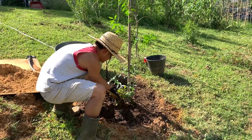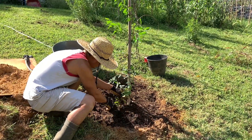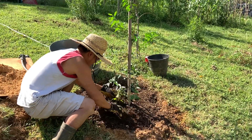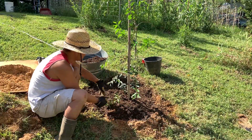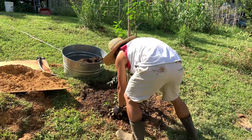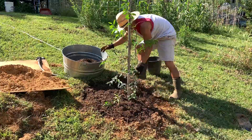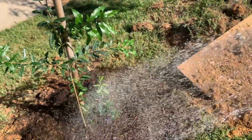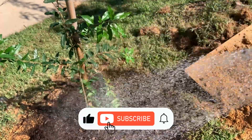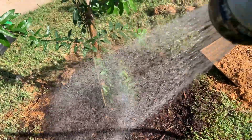It depends how mature your plant is. For a small plant, you don't want to choke it — give it about an inch thick layer of mulch. As it grows bigger you can increase the thickness. After you mulch it, water it again to create a second layer of moisture within the mulch to help retain it.